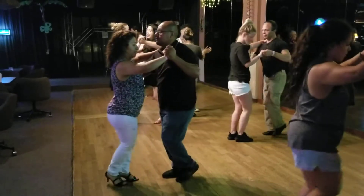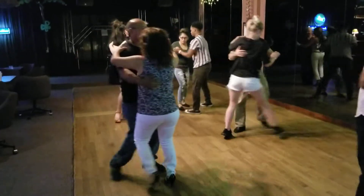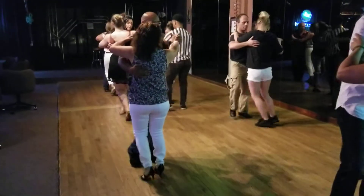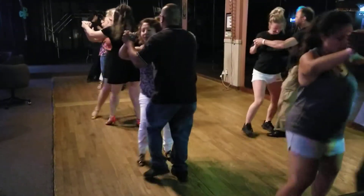5, 6, 7, and 8. And 1, 2, 3, tap 4, 5, 6, 7, tap 8. 1, 2, 3, tap 4, 5, 6, 7, tap 8.